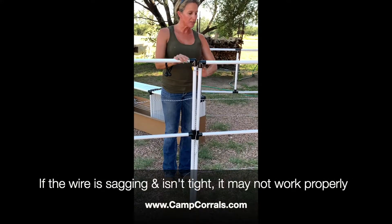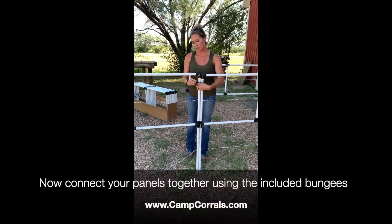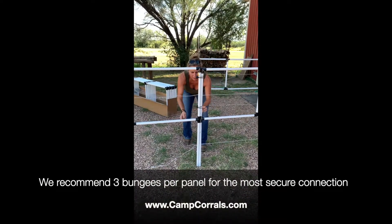If the wire is not tight, it will sag, and then you have a chance of your horse not even touching it. You can loop it through a second time, and that'll tighten the bungee. We're going to do three of these on each panel.